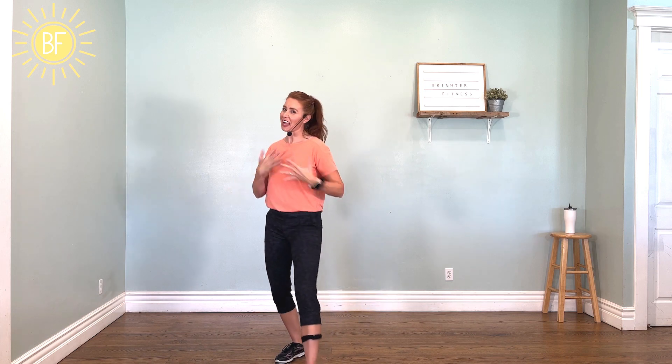Hey, everybody. Welcome to Brighter Fitness. I'm Greta White. I have a great 30-minute workout for you today. This one is called the Morning Bell. We're getting back into school. All right, let's get this workout going.